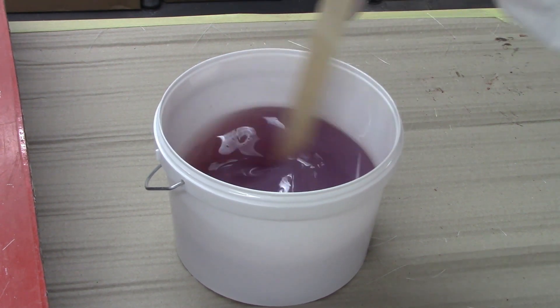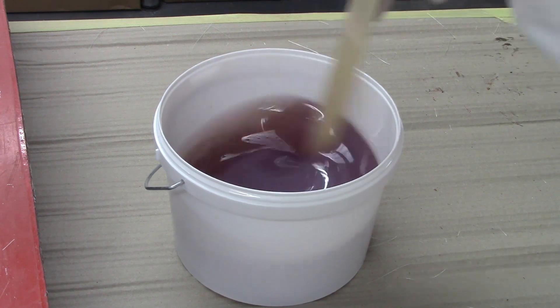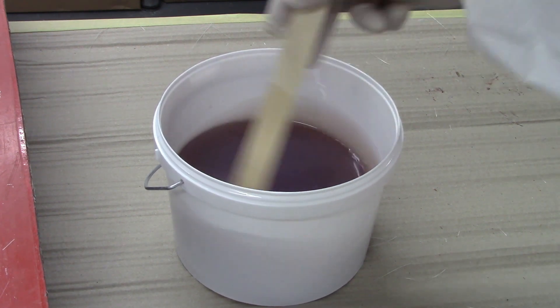As you mix the catalyst in, you'll usually see the resin change colour slightly. This is a good indication that the resin is catalysed.